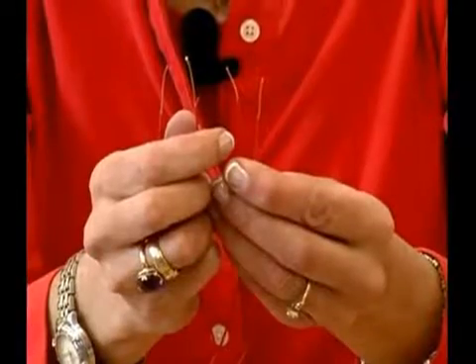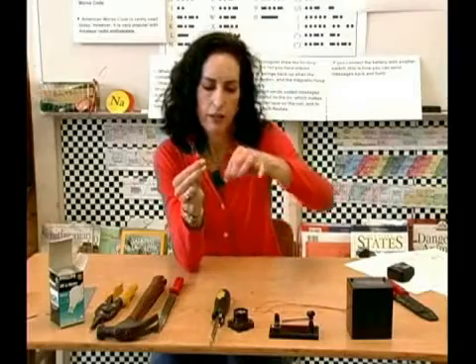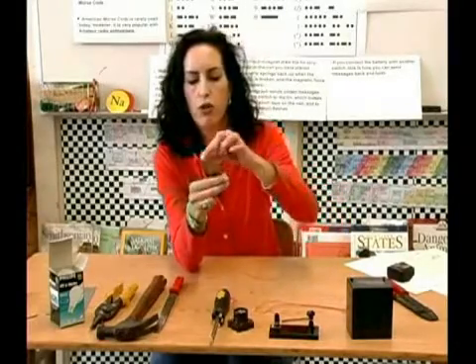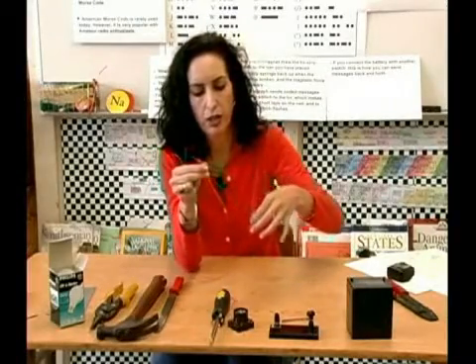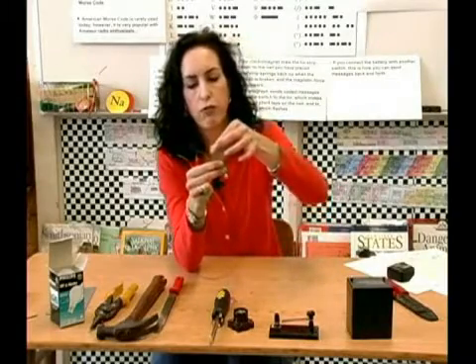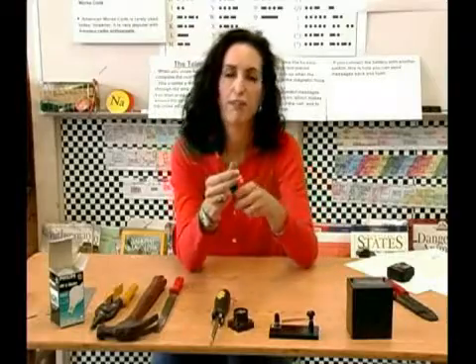Strip just about an inch on each side. The rubber around the wire insulates it, so you have to have the ends open to allow current to flow — that's why you strip the ends. You don't want to strip the middle because you want to keep it insulated, but you can still let the flow of electrons go through so you can make your telegraph.